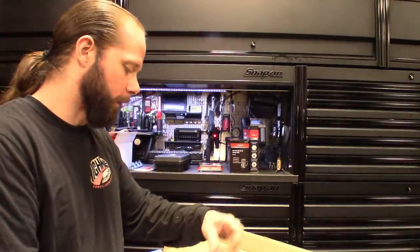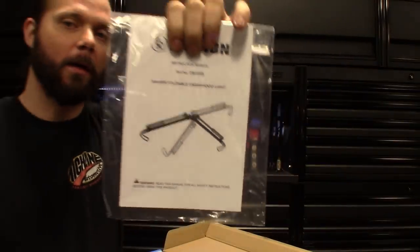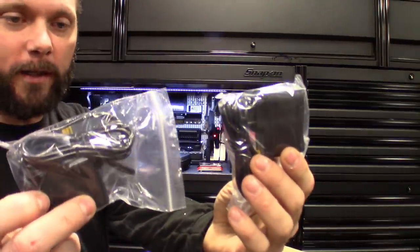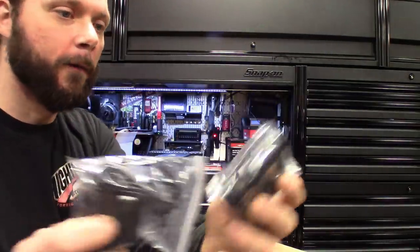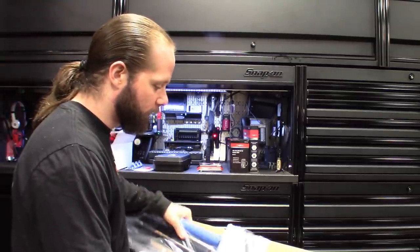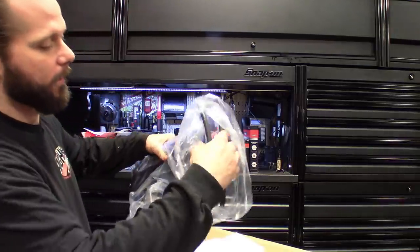Looks like it comes with the instructions — you can see how it folds up compact, real nice. It comes with two chargers so you can charge both lights at the same time. You could use one light for a hood light and then use one light as a hand light. So it's kind of like a three in one. I definitely like the way it folded up nice and compact.